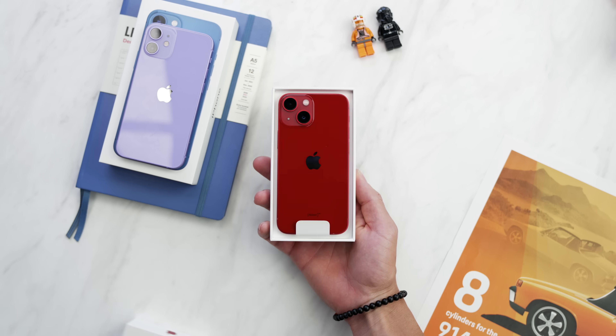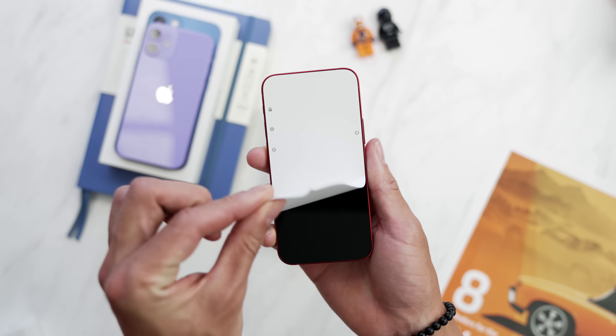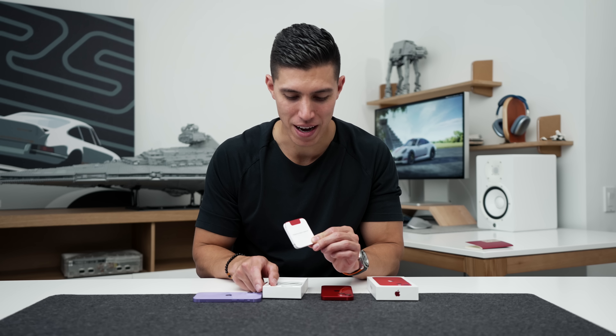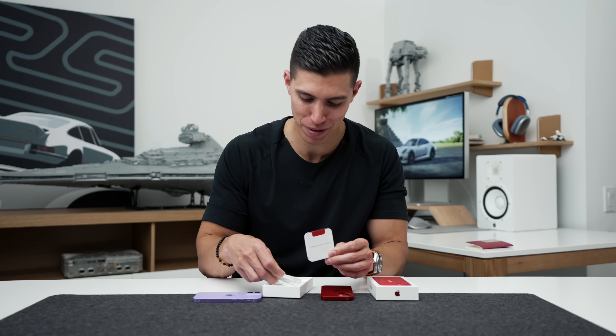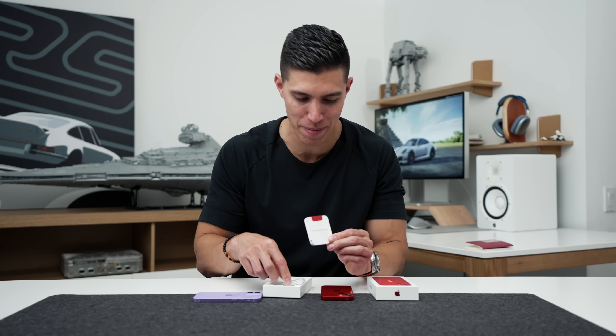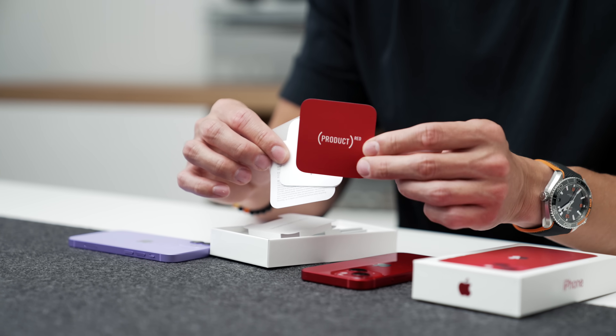So quickly out of the box, you can see the product red. We'll put that off to the side, and we of course have 'Designed by Apple in California' and a USB-C to lightning cable, user manuals, warranty info, and you get this nice little product red badging.